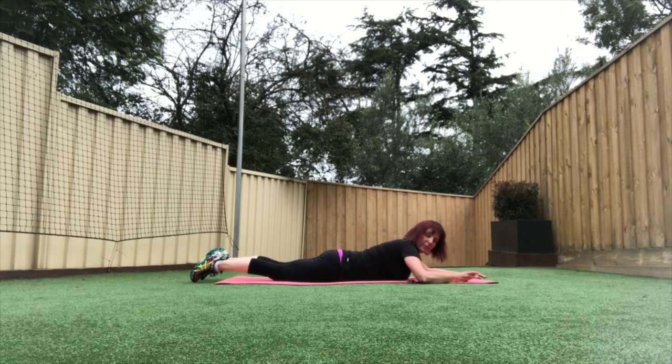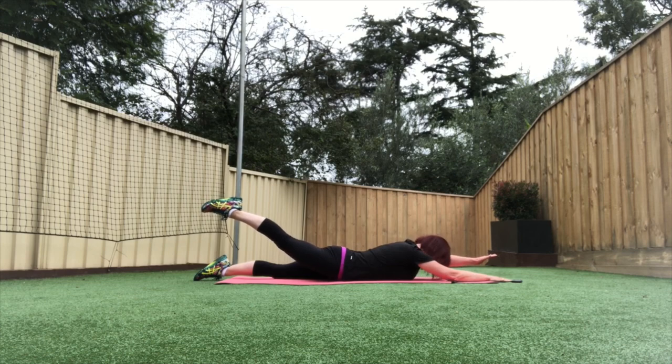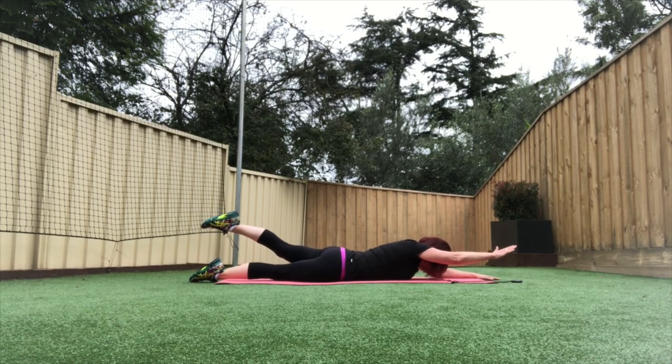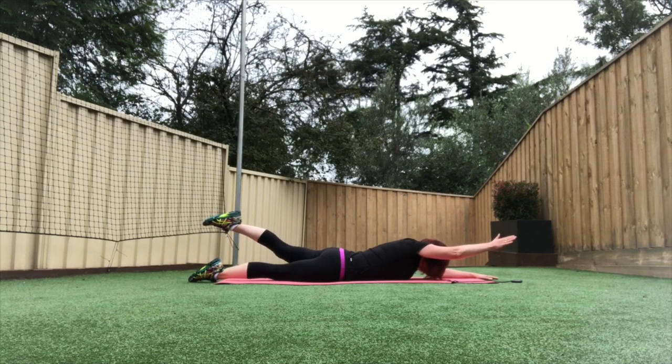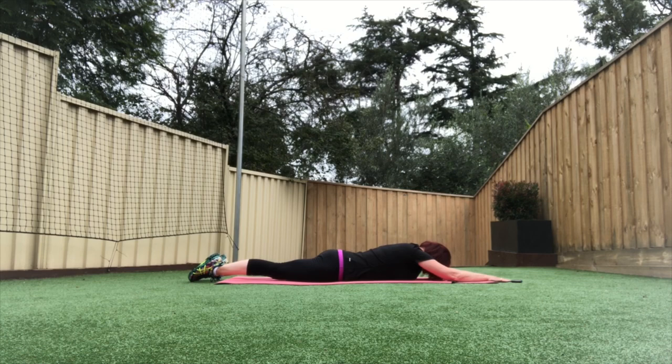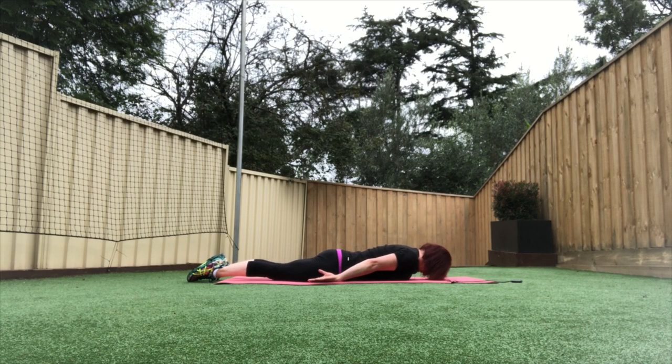Last one — we're going to do an opposite arm and leg raise. Reaching your arms forward, stretching your legs back, keeping your head down, lengthening your spine. Reaching forward with the arms, stretching back with the leg — up and down, nice and slowly. If you have any issues with the shoulders or prefer to have your hands by your side, that's another option. Three, two, one, and done.